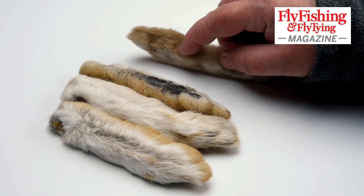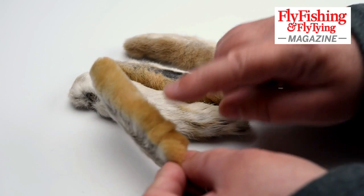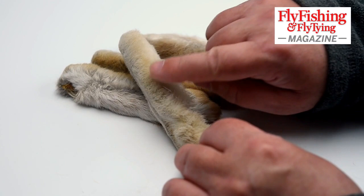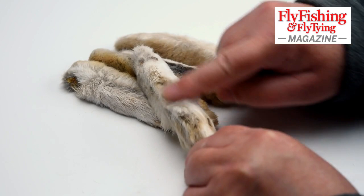They all turn white during winter. If you look at a snowshoe hare foot, the hair that we want runs the full length of the foot from the heel to the toes — it's the stuff that sticks out there. We don't want the stuff at the side or the top. Actually that makes good dubbing, but this is the normal hair.